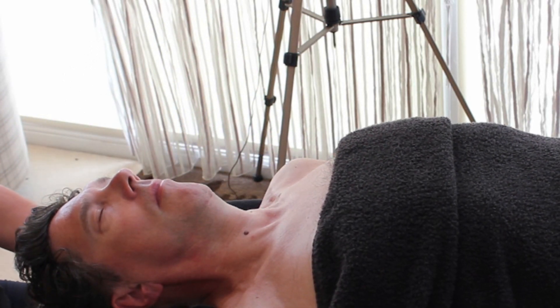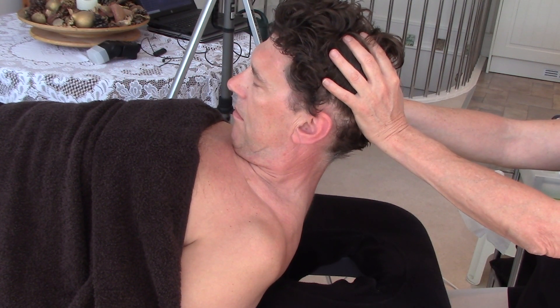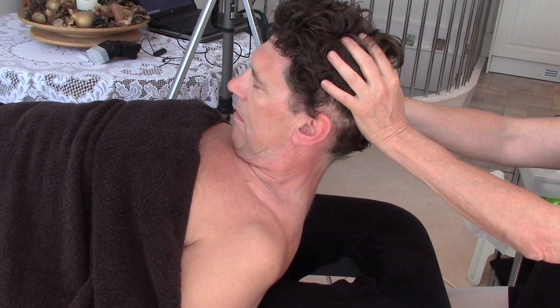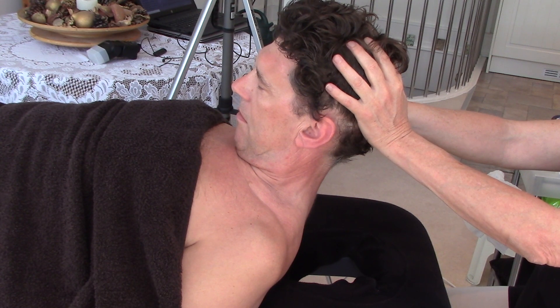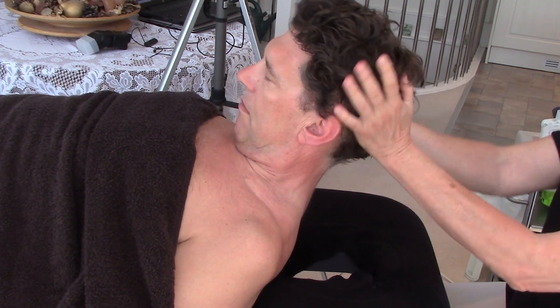We're going to come up and it should go just a little bit further. This is a neuromuscular technique stretch — it just pushes the muscles a little bit further each time.